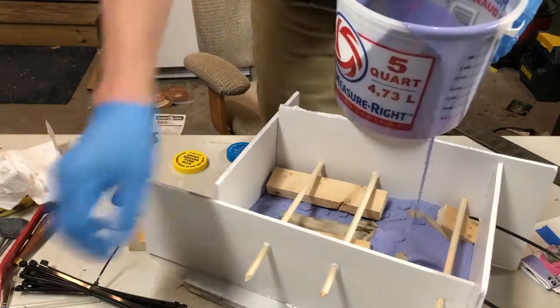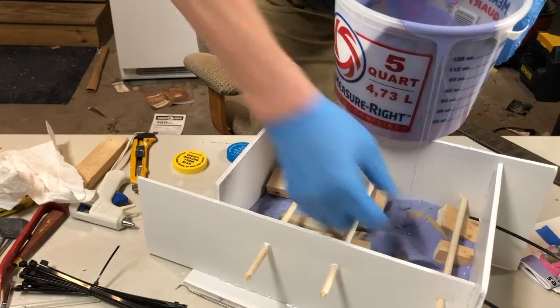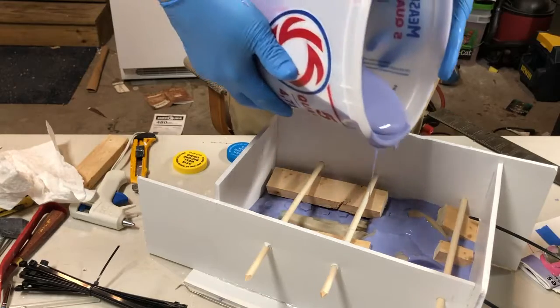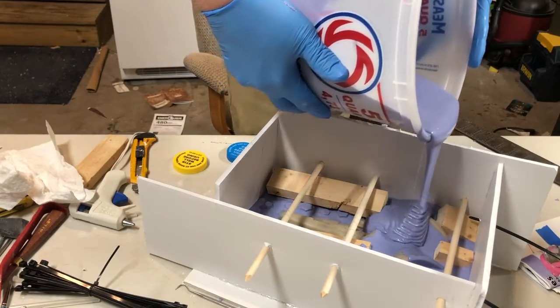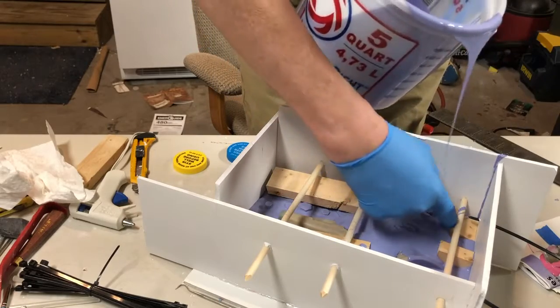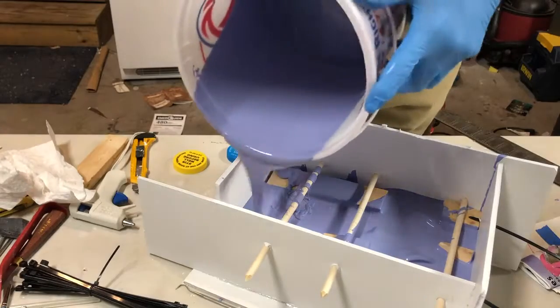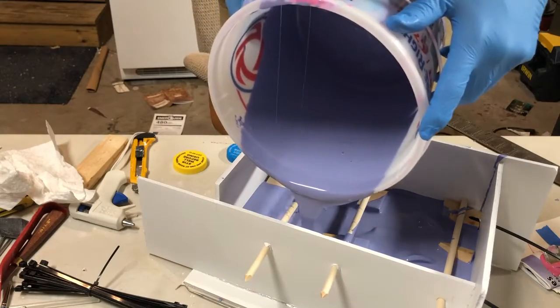Right in that spot I've got a piece right here where that goes. These go a little bit more. It's not looking good.